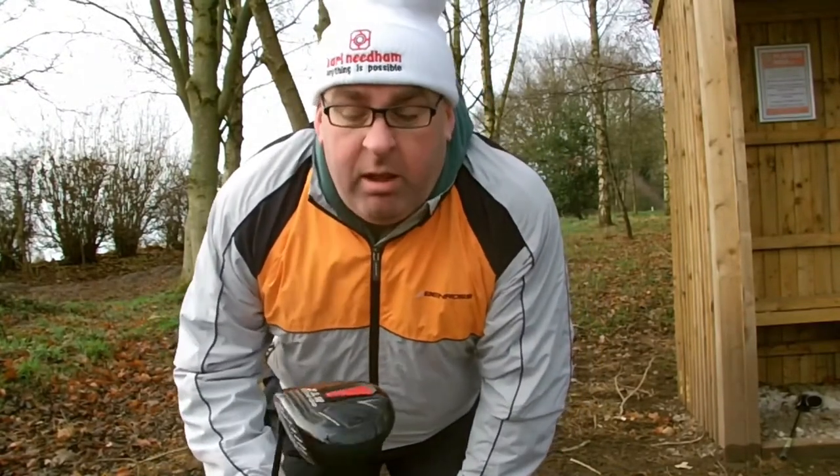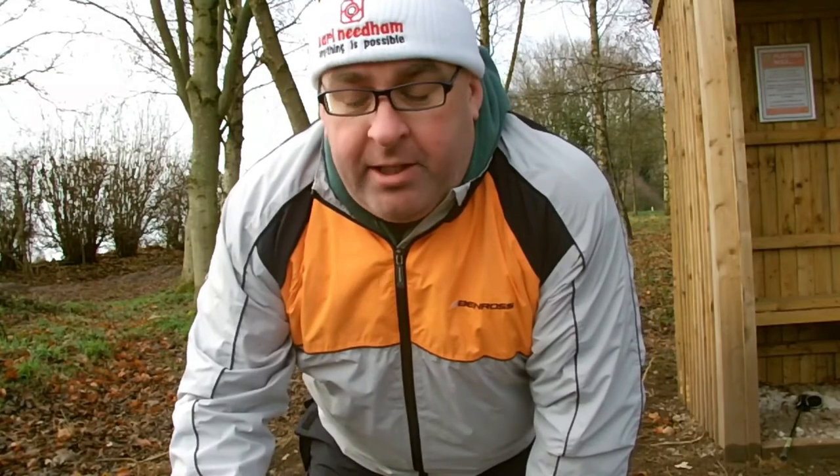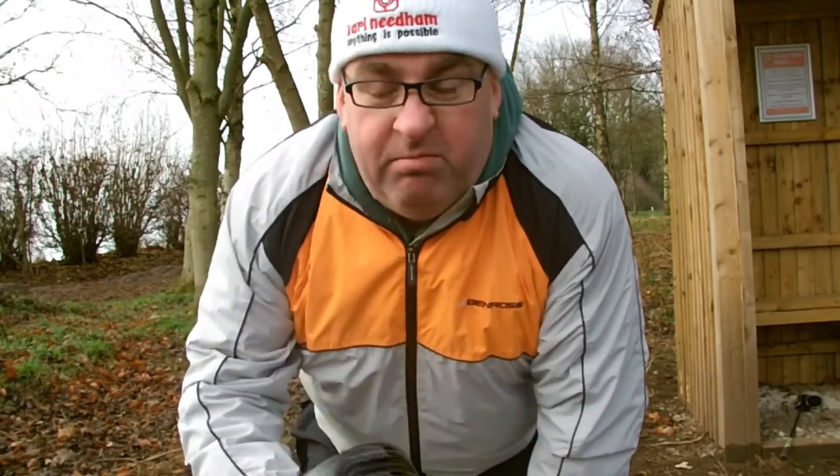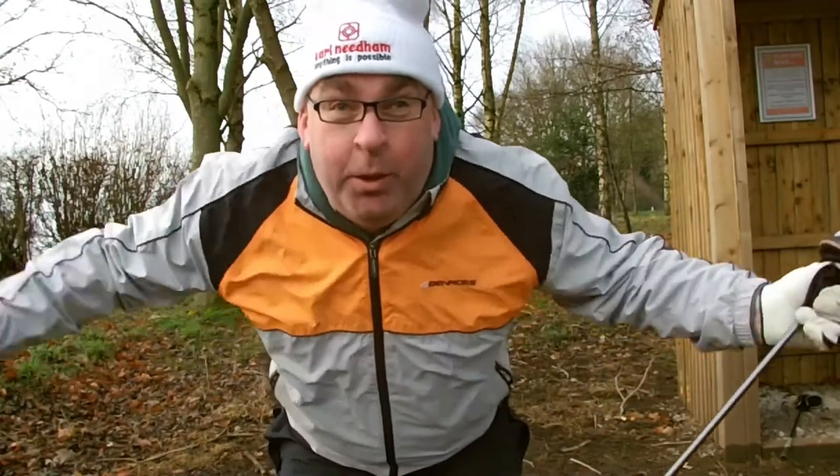On the driver, we've also gone with Ben Ross — the HTX Compressor, 12 degree. Not sure why I went for 12 but why not. They're just a club — I don't know what difference all these different lofts make, but as long as the white ball goes down the fairway, who cares.